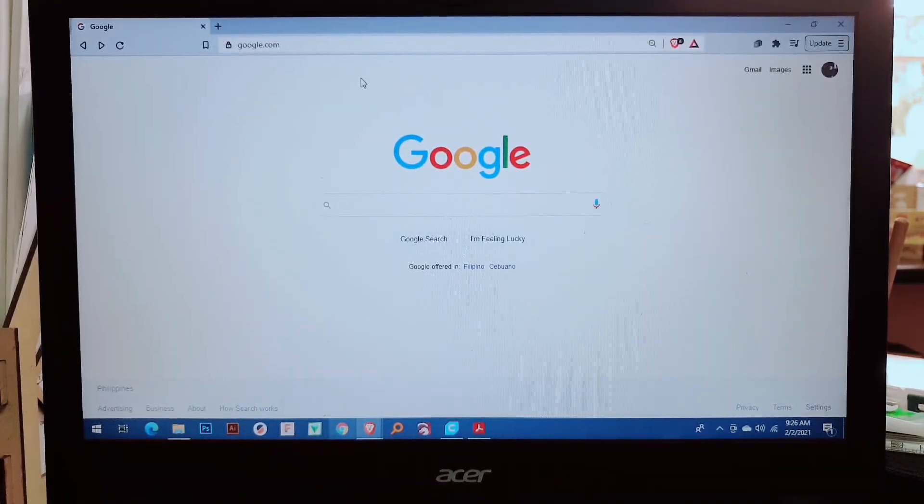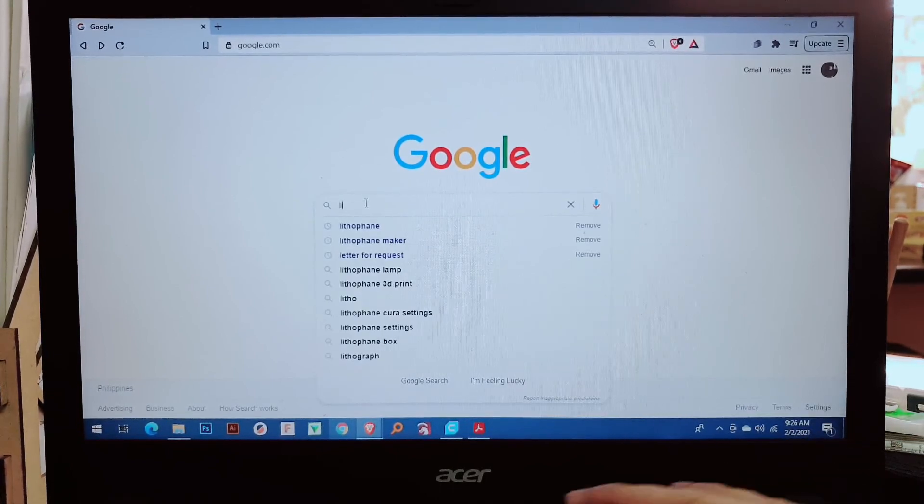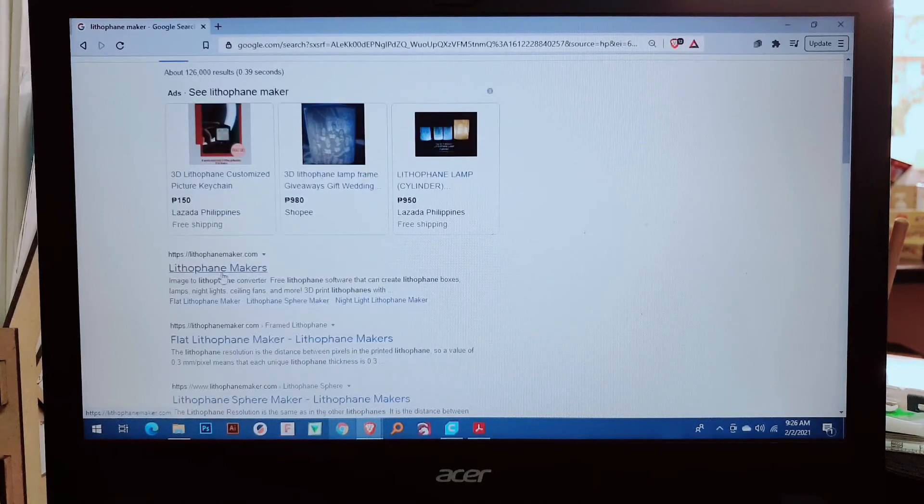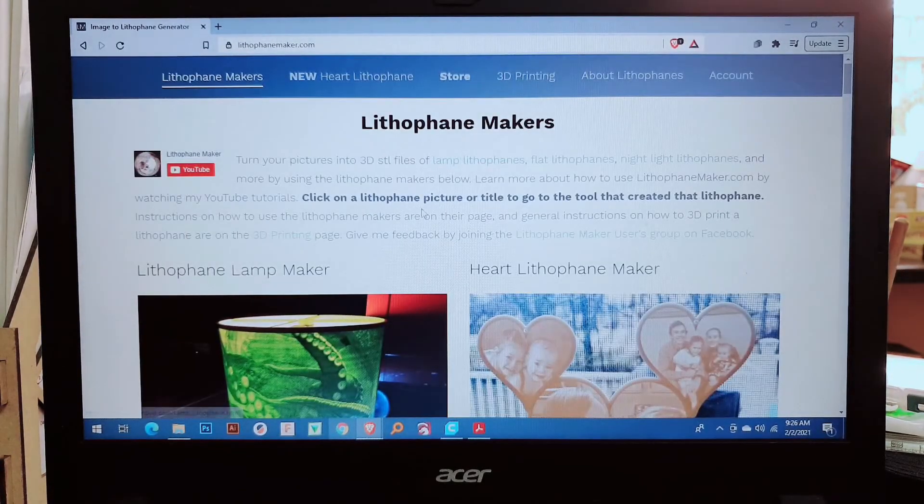First, grab your PC or laptop and open your browser. Search for 'little paint maker' and look for the website littlepaintmaker.com. Click on that one.